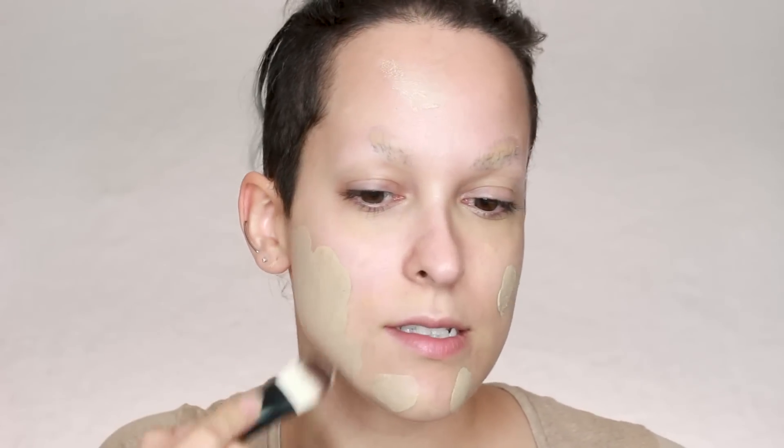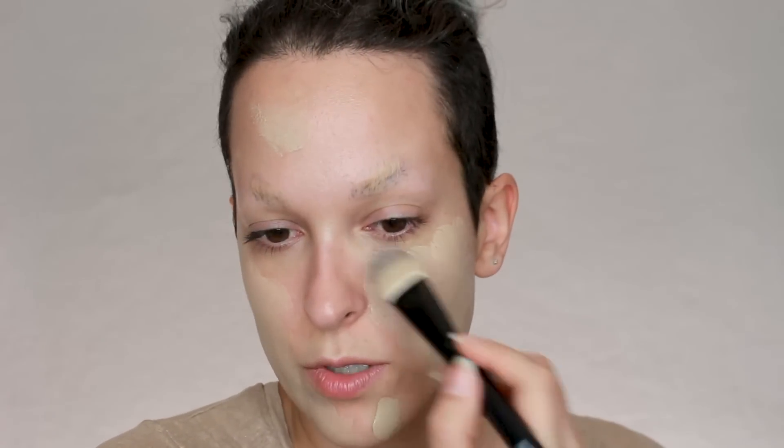The burlap definitely looks darker, but as my base color I want that and then I can darken it with contour. So I'm just going to dot that around my face and use a brush to apply it. This is almost my skin color but really cool toned — I just look very, very beige. I can never tell if the image is too light or too dark.